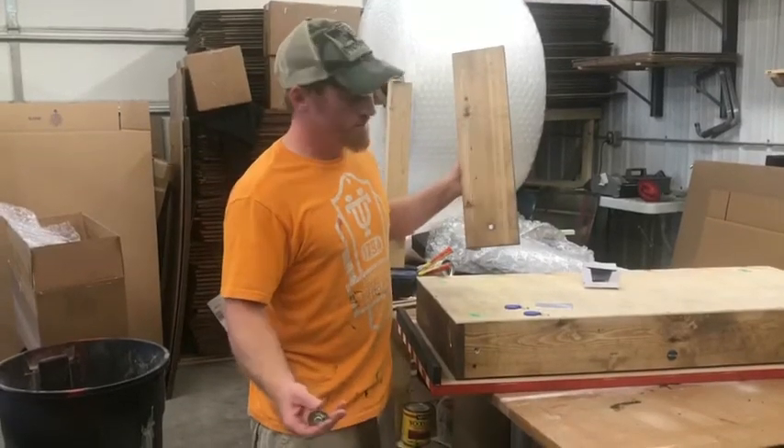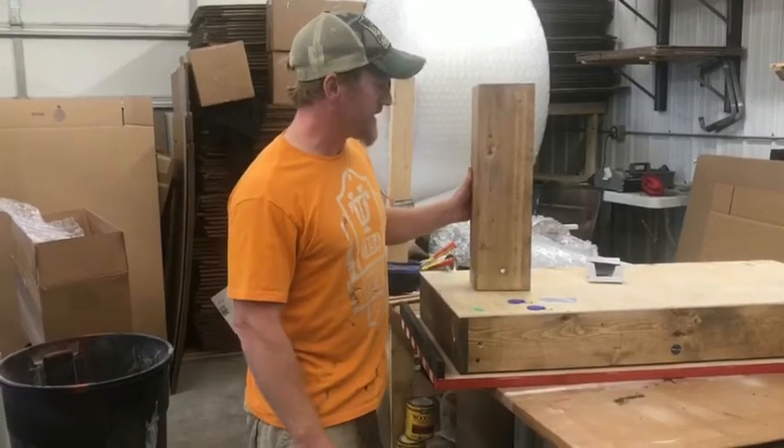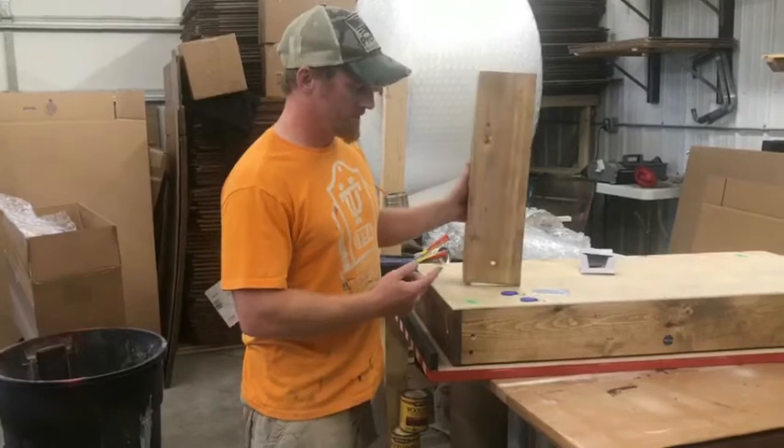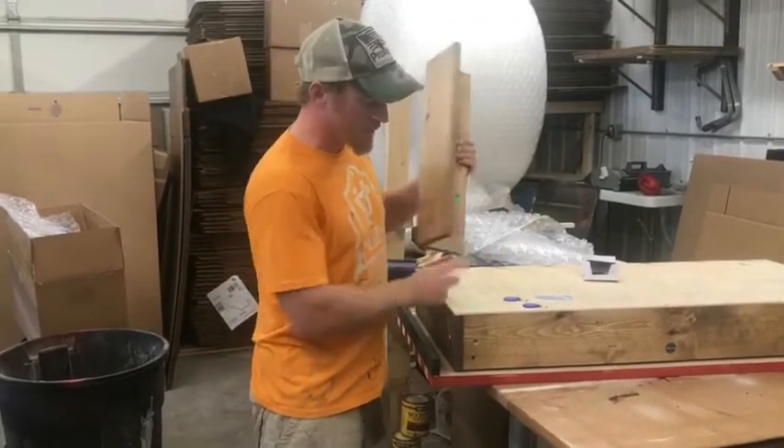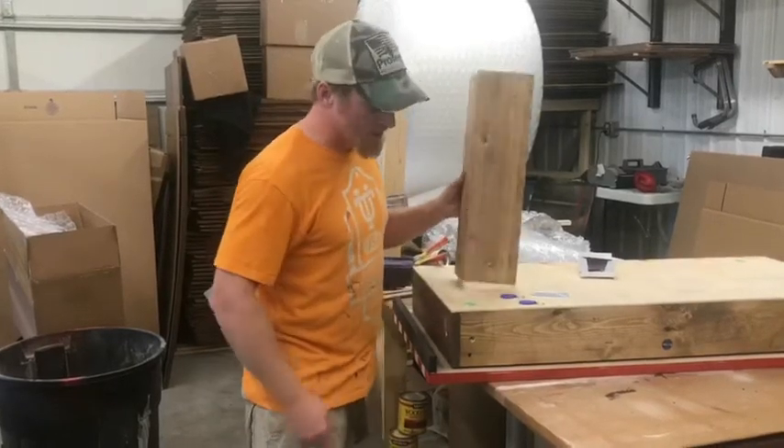We don't send instructions because it is pretty easy to put together. The legs are numbered — they're either going to be numbered on the bottom, or we'll put a sticker, and you pretty much match them up.